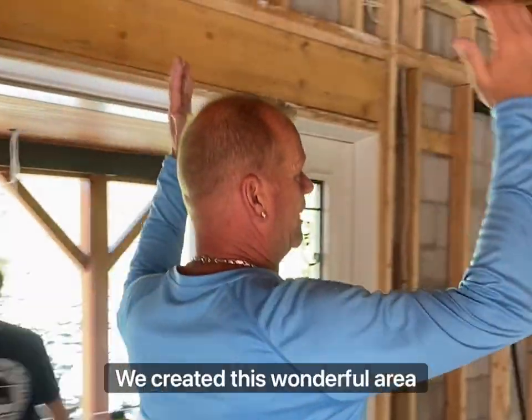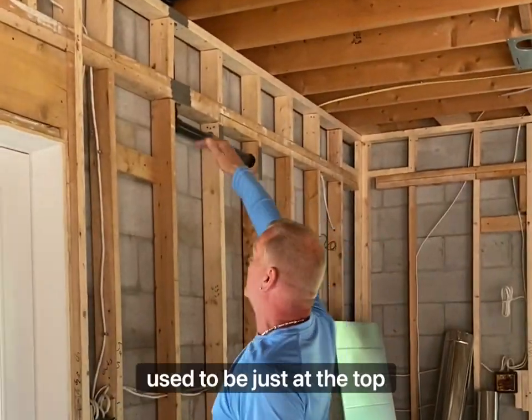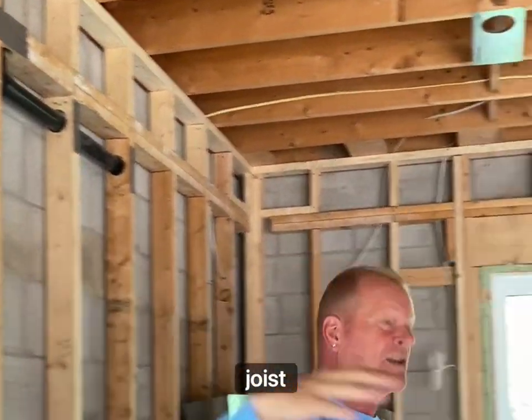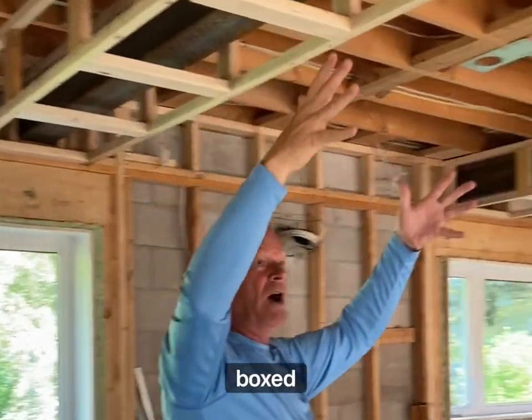Everything has now been brought up. We've created this wonderful area. The ceiling used to be just at the top of this double plate — we've now extended it up to the floor joists. With the beams, we've now boxed them in.